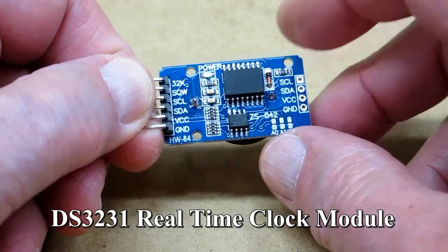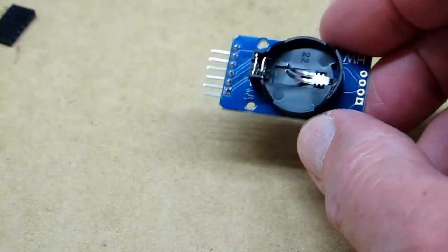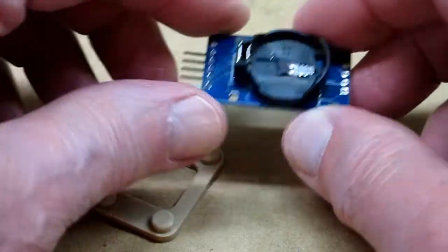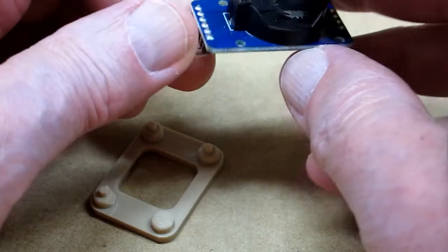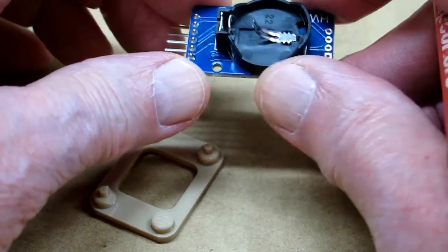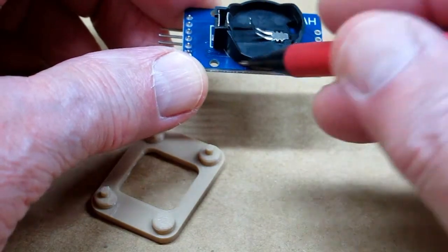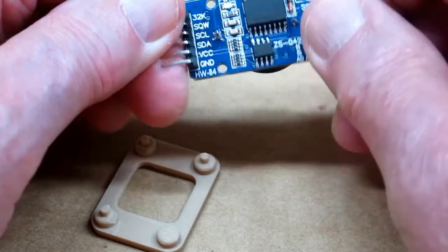This is the real-time clock module and I wanted to make a little mounting base for this. It only has three holes. The holes are fairly small and some of the traces come very close to the edge of the hole. So if you're trying to use a screw in there it would be easy enough to damage one of those traces.